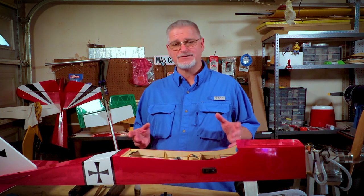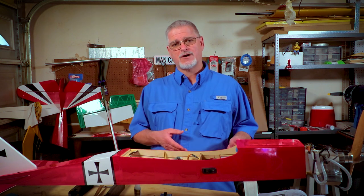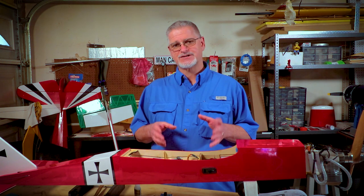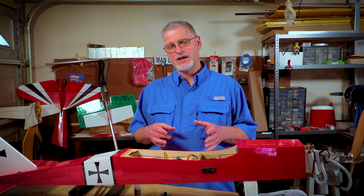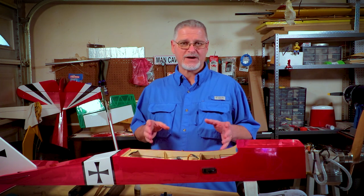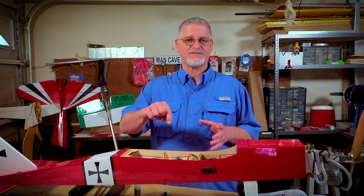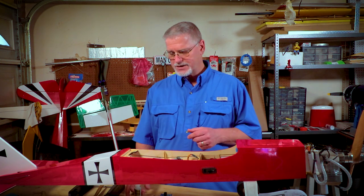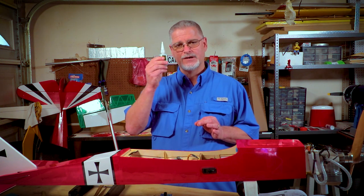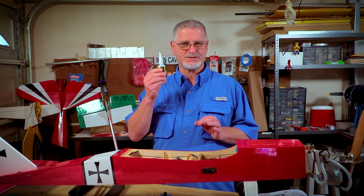Now that you have your brass eyelets and grommets in place, it's time to mount the servo. Refer to the owner's manual to find out where the servos go in the airplane as well as what direction they will face. Before you grab the mounting screws and screwdriver, take a pin vise drill with a small diameter drill bit and drill the mounting holes for all the servos. Then put a couple of drops of CA glue in each of those holes, and once it dries, it gives the wood a little more strength when you put your mounting screws in.